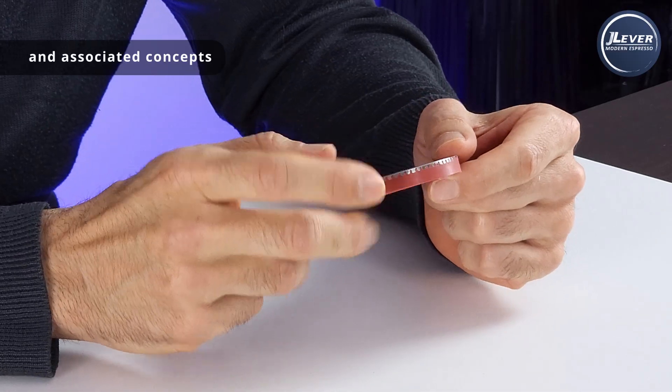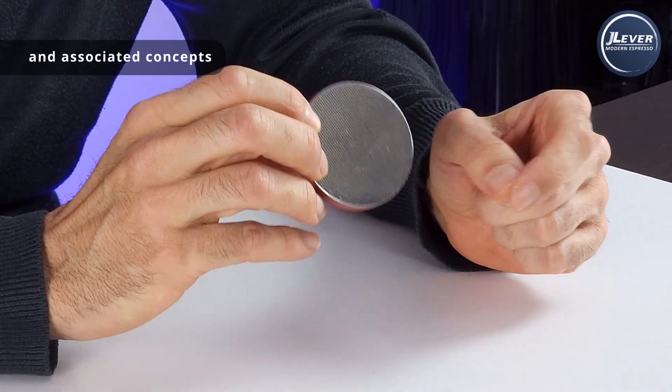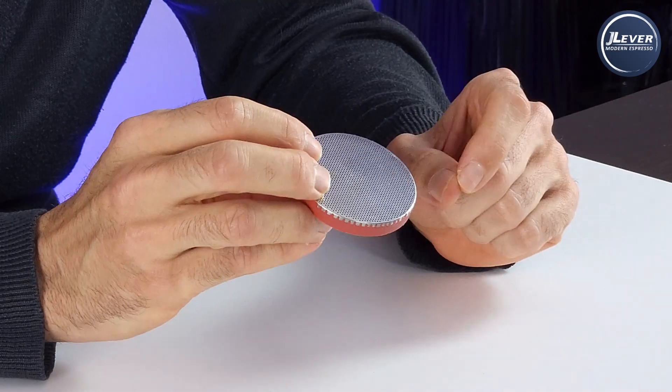So this little gadget may very well change the way we pull espresso forever. Take almost everything you know about shot dialing theory and throw it out the window, because this changes the rules completely.